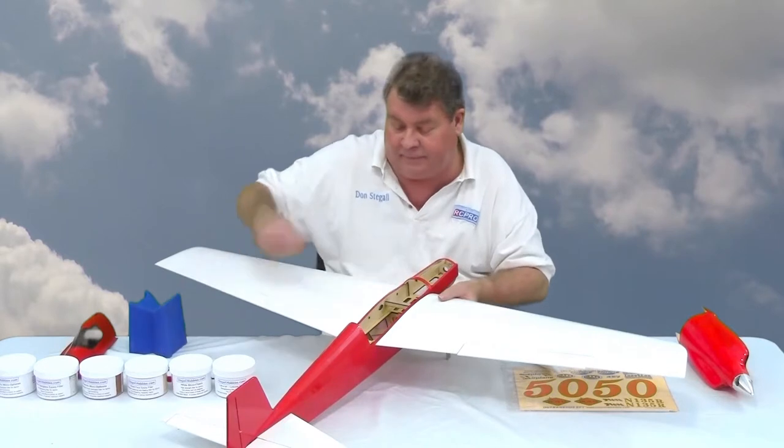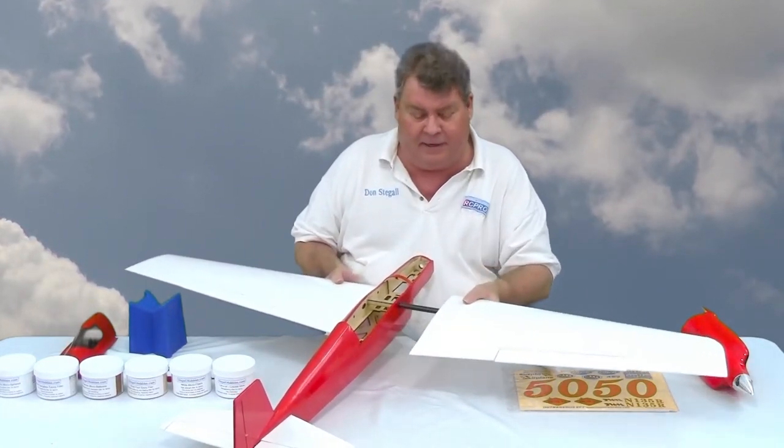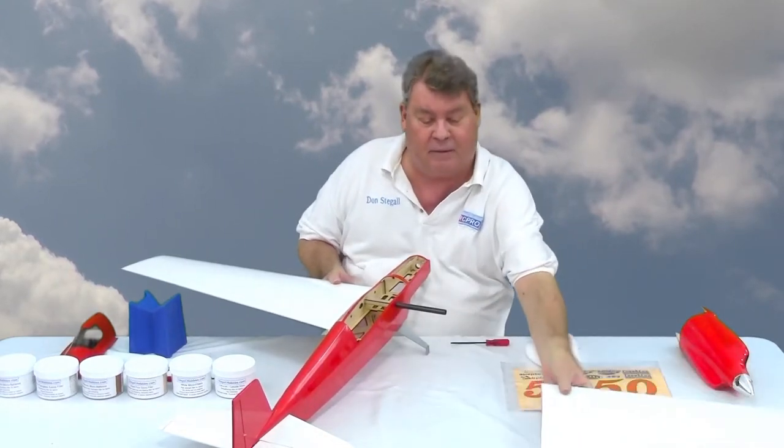I have the screws out of the wing and the panel just comes off.